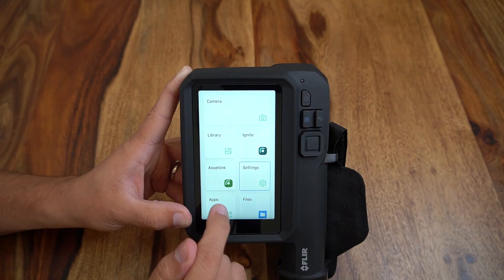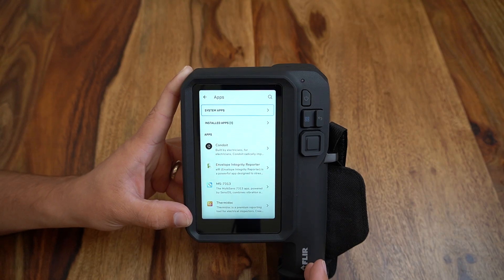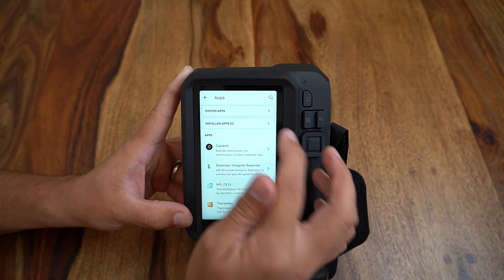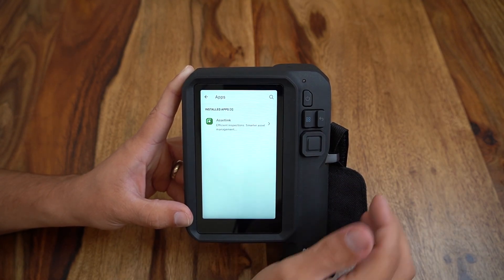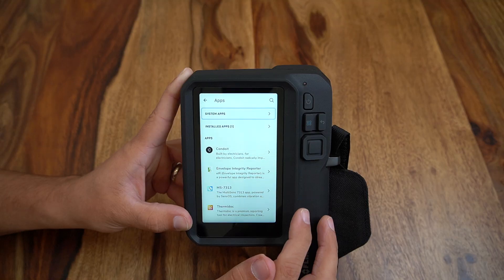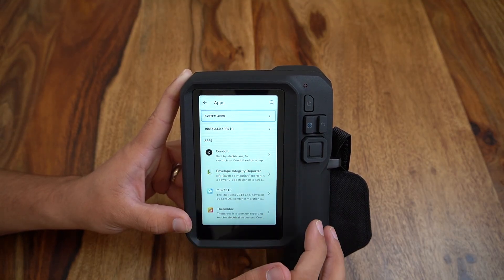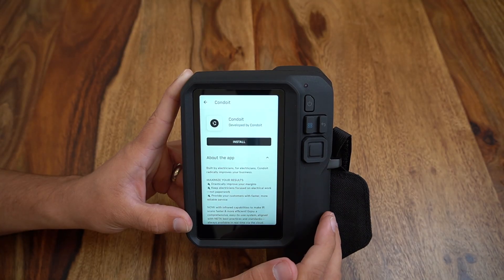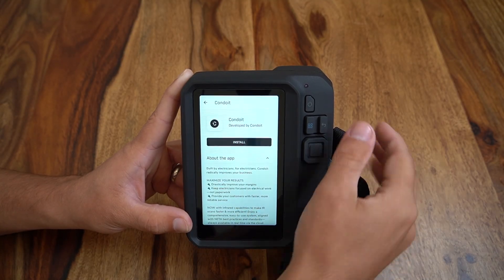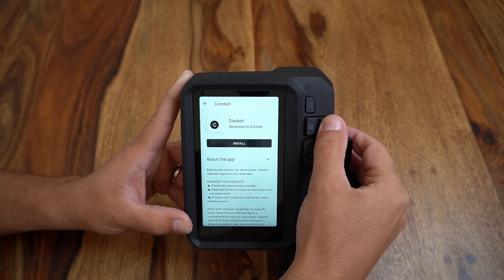Lastly we will look at the menu for using additional third-party apps that have been proven in the field to maximize efficiency and improve workflows. Installed apps will show up in the installed app category, while available apps such as Conduit, Envelope IR, Thermadoc, or Multisense 7313 are able to be selected. Each of the applications will have you download the app to your camera and then log into your user account to begin using as if you were on a tablet or a smartphone.